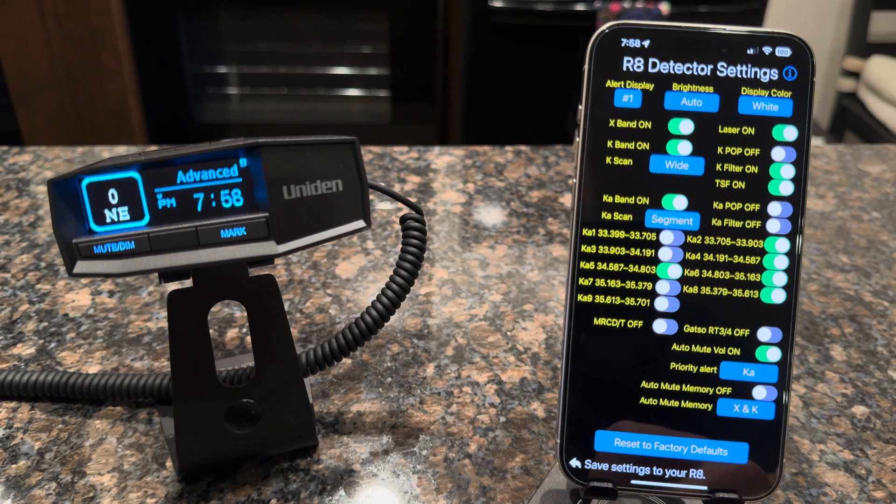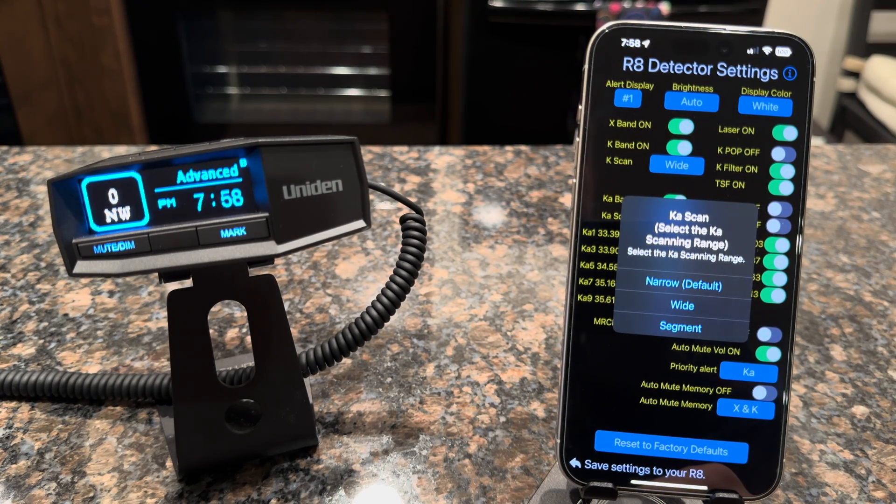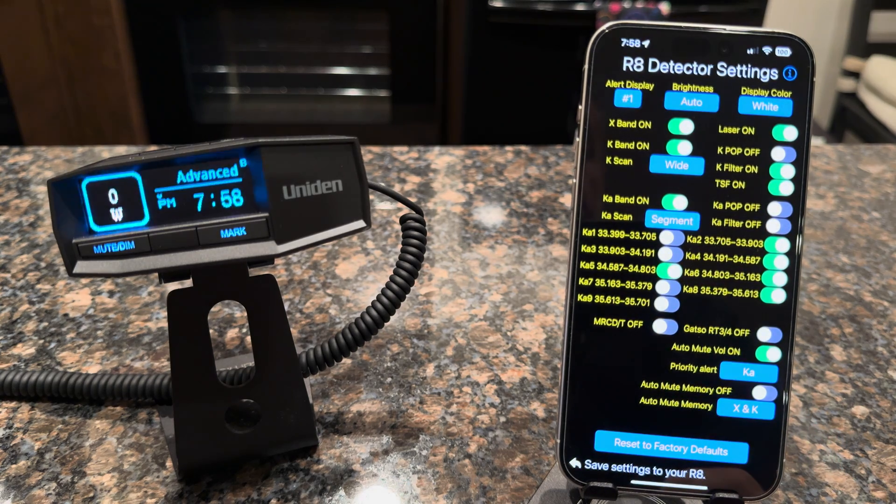You've got your KA Band and also the KA Scan. This one's nice because you can choose between narrow, wide, and segmented. I go with segmented — KA segment 2 covers the .33-8 guns pretty well, segment 5 covers your .34-7, and KA 8 does your .35-5. A lot of people will also add segments 4 and 6, as I have, because the majority of guns in my area are Stalkers and they tend to drift up and down — so I enable those to cover out-of-tune guns as well. This gives you a little faster scan rate.